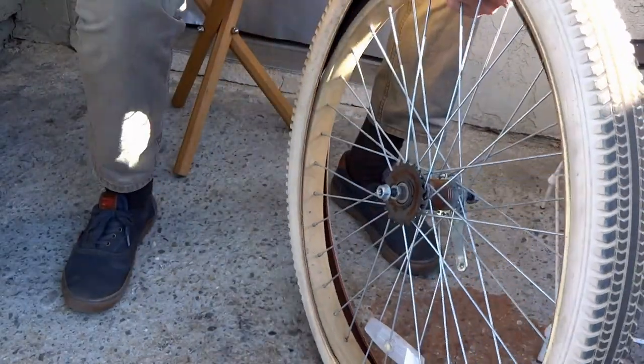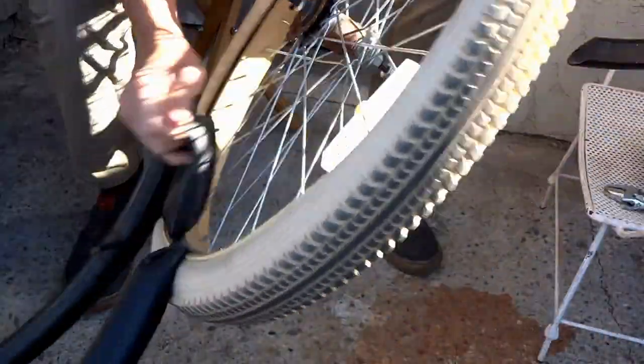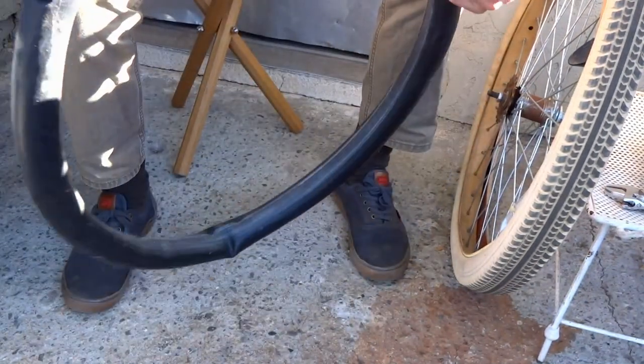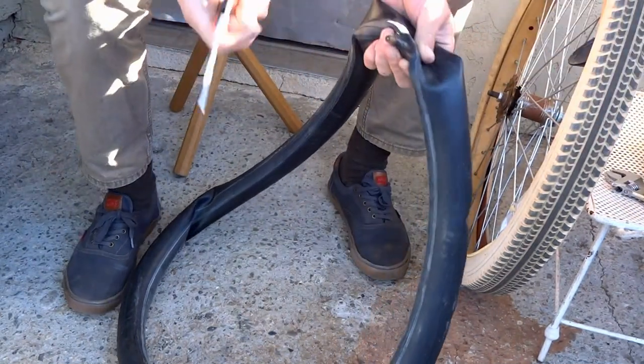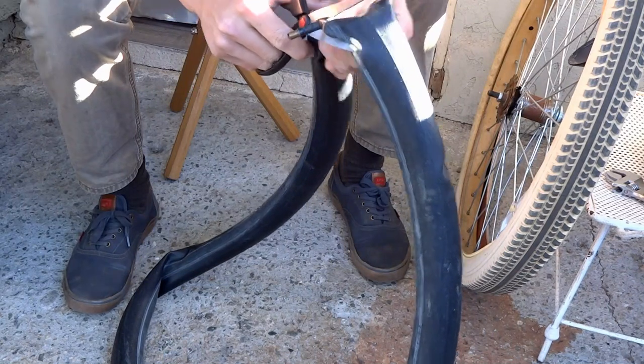Alright, so we're going to pull the tube out. Now we're going to take our old tube. What I always do is I always cut it right at the valve stem.